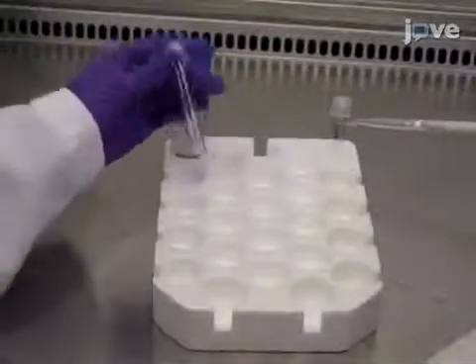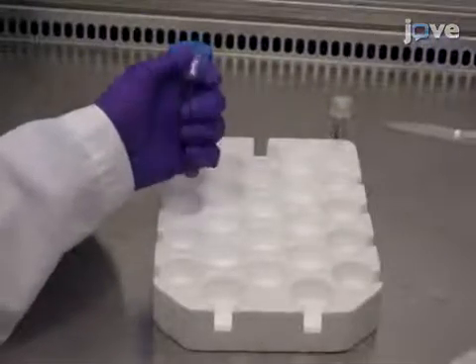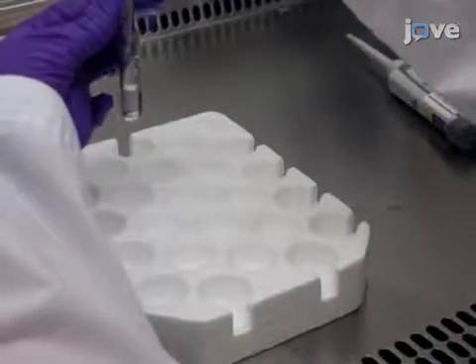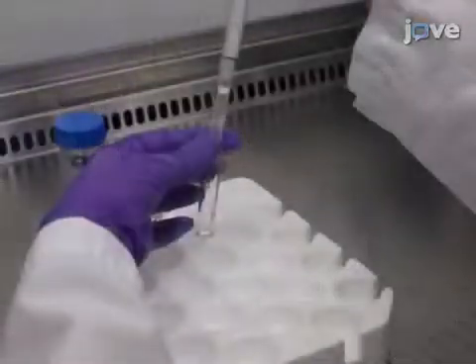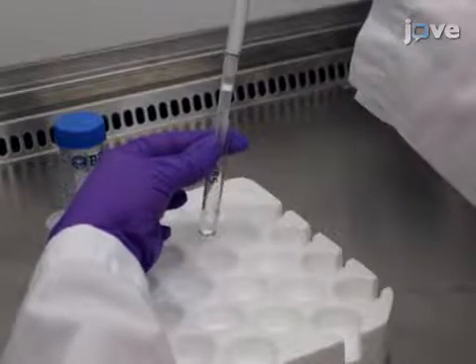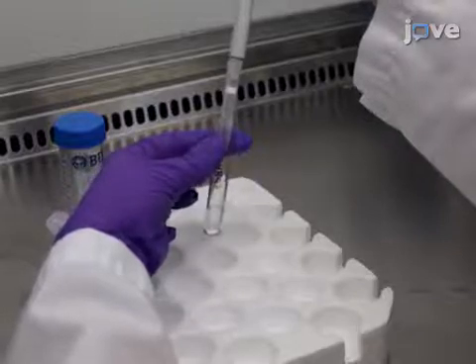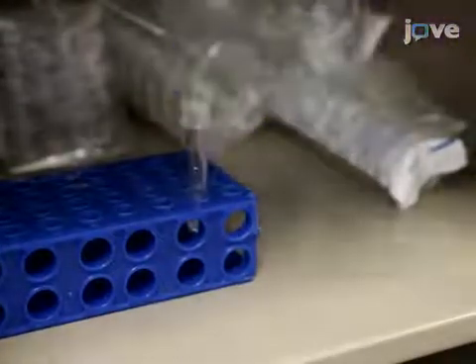After that, add 1 milliliter of 2xHBS to the tube labeled 2xHBS. Next, slowly add 1 milliliter of the contents from the DNA tube to the 2xHBS tube, one drop at a time. Continuously tap the 2xHBS tube and observe the calcium phosphate precipitate formed after each drop to ensure successful creation of the transfection complexes. Subsequently, incubate the tube in the dark for 30 minutes at room temperature.